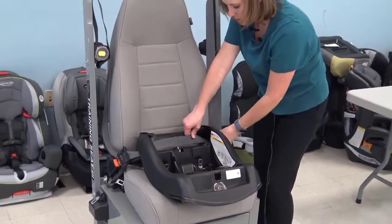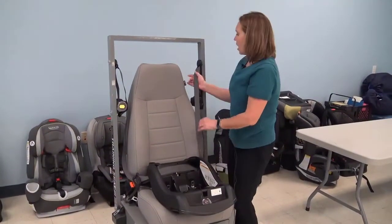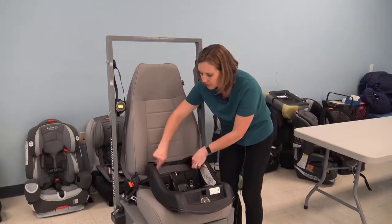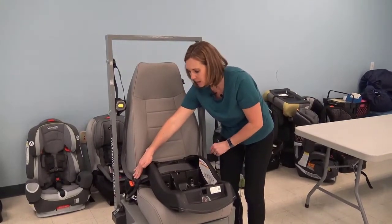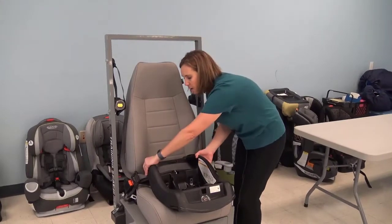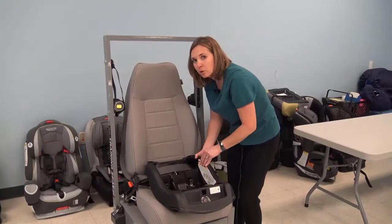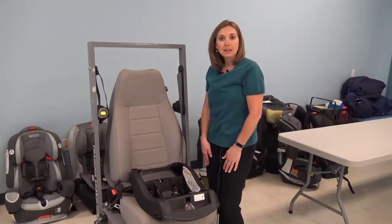Feed it up — this is what's locking it. Now up here you still have your ELR; this is not your locking mechanism. You've created the fixed length of the lap portion of the belt because you have this locking latch plate. You want to check it by moving side to side and front to back — it shouldn't move more than one inch. That's how you install a car seat when you have a locking latch plate.